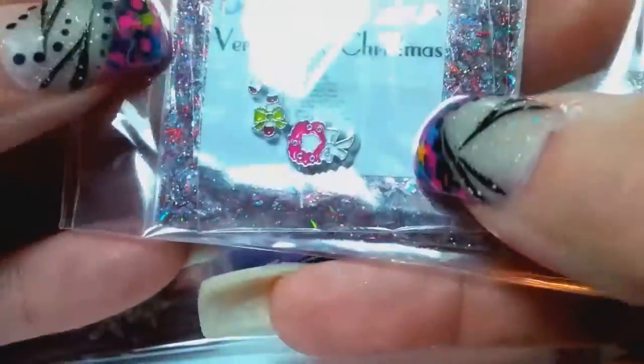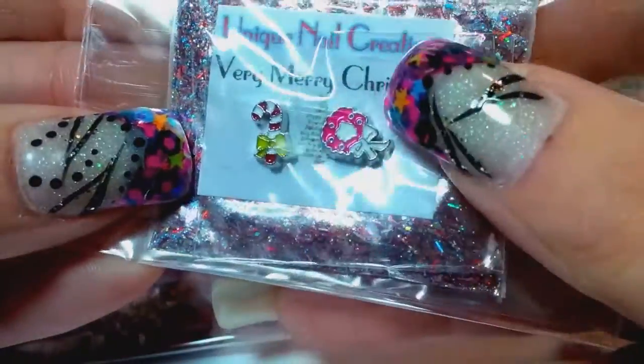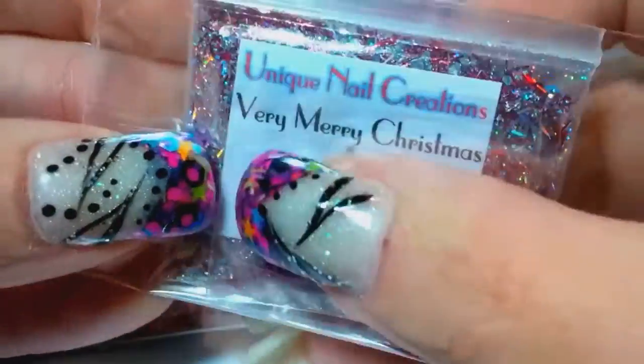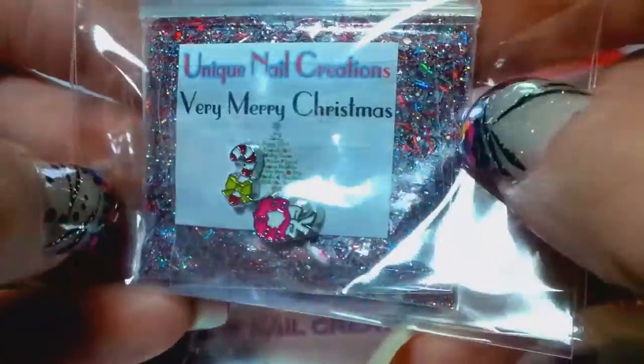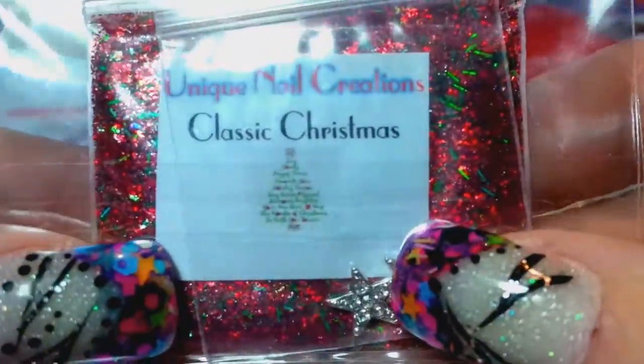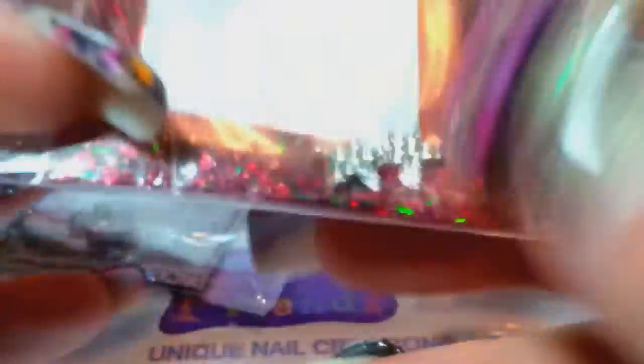This one's called Very Merry Christmas and it comes with a candy cane and a Christmas wreath. It is a red and silver holographic, very pretty mix. And then the last mix you're going to get is called Classic Christmas — it's a super holographic red and green mix.